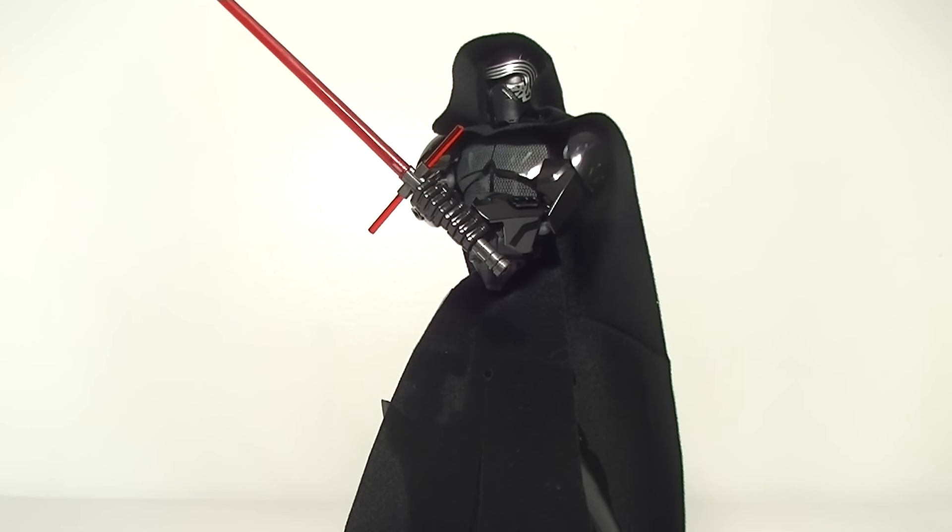G'day YouTube, DownToBrics here. I've got a minifig spotlight of sorts for you guys today and it's a little mod that I've done to the Kylo Ren buildable figure. And as you can see, he's now got a hood.